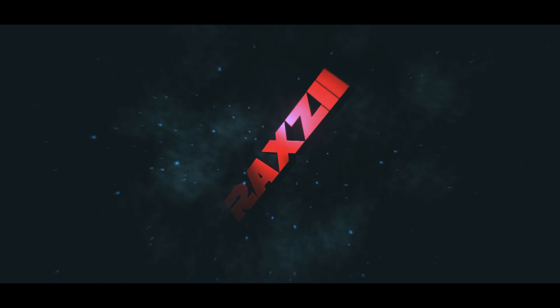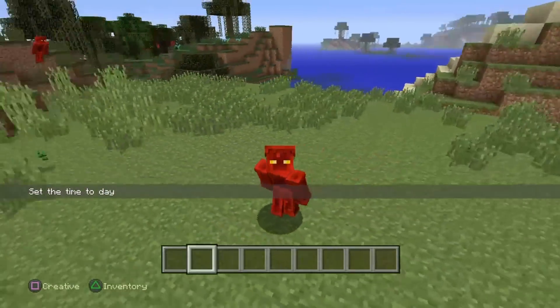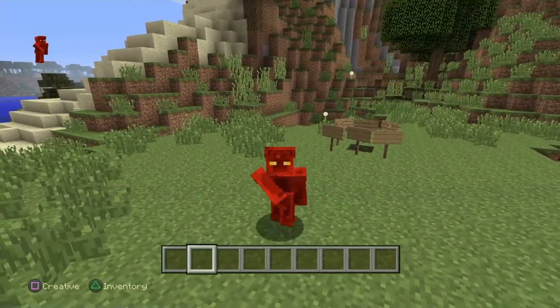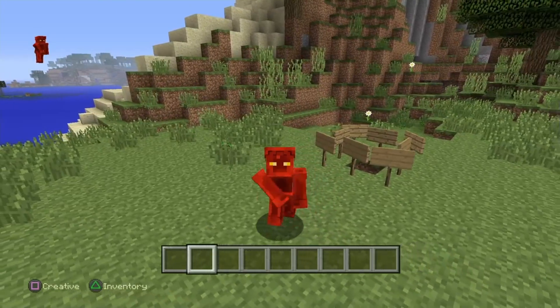Hey, hi guys! This is a Minecraft X-ray clutch — this is how you do it. You'll obviously need Minecraft, a bed, and a pickaxe for this clutch.